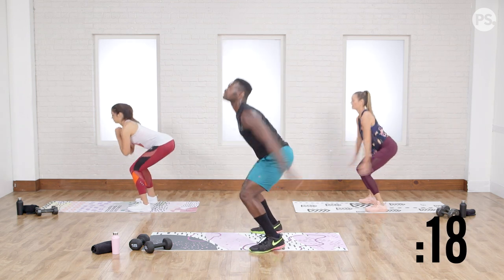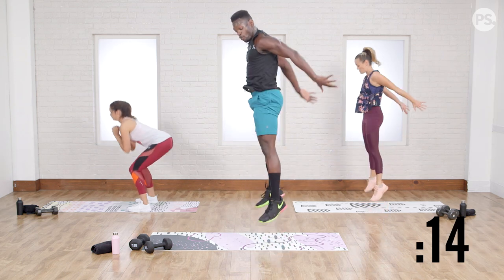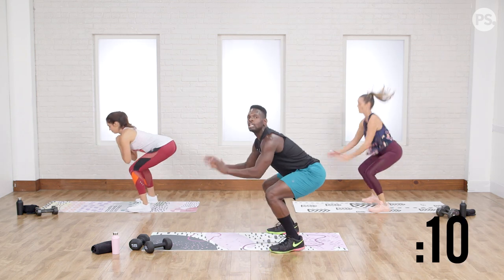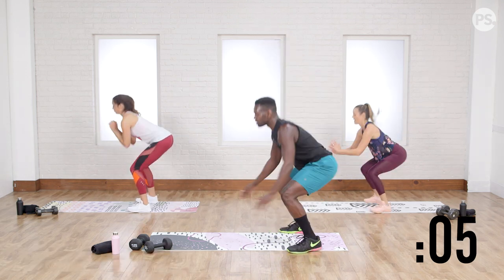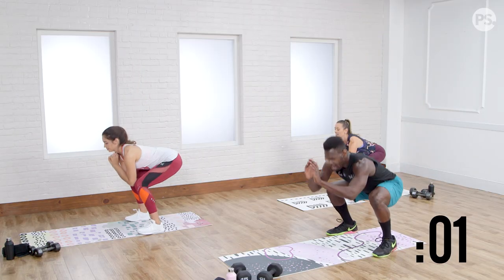Three seconds till the second set. Go. Squeeze that butt — notice. You know I'm doing it because my hips are getting all the way forward, pushing right back. If your hips are finishing here, you ain't squeezing that booty. When a butt squeezes, it pushes forward. Squeeze it up. Three seconds — you can get one more big one. And rest.